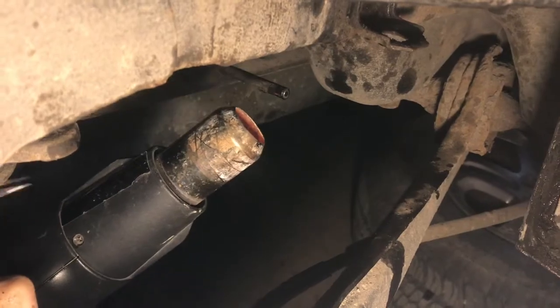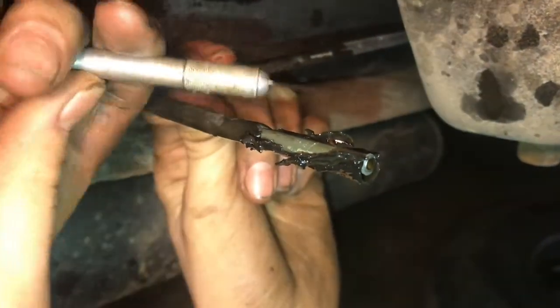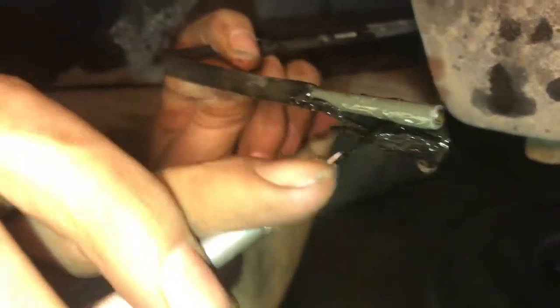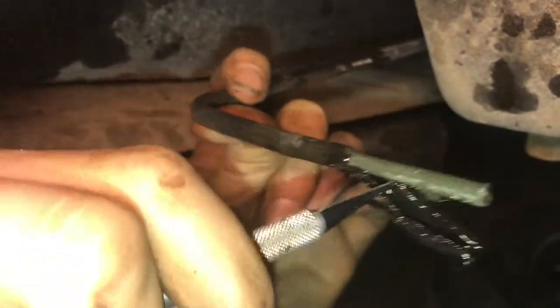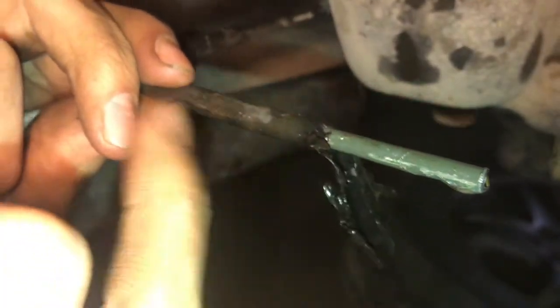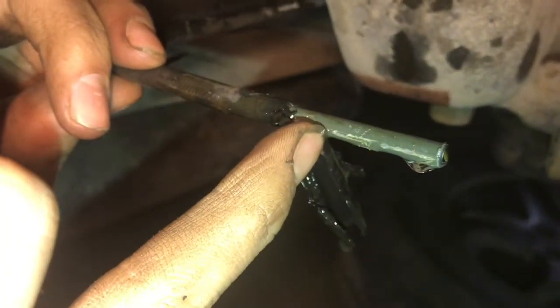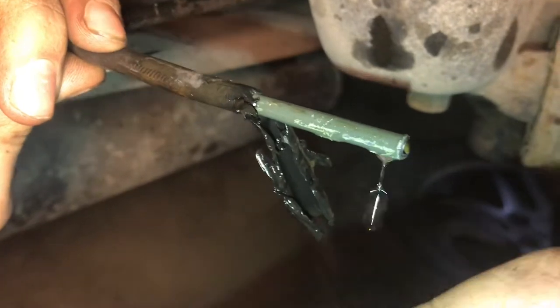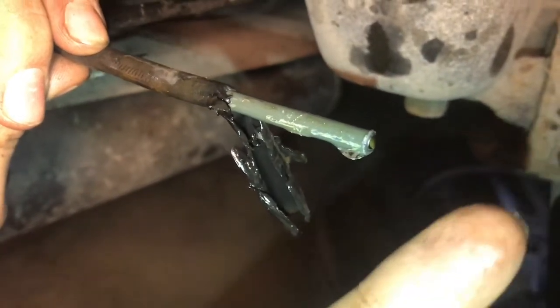We heated this up with the heat gun and started to pry it off. It's really starting to come apart now, just what we wanted. We peel this back and you can see the exposed metal underneath. Then we can fit our connector on there and even the flaring tool, put the double flare on there, connect it to the coupler, which connects to the brake line going up to the hose — and that's everything.